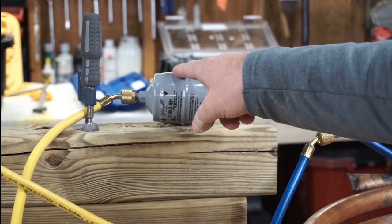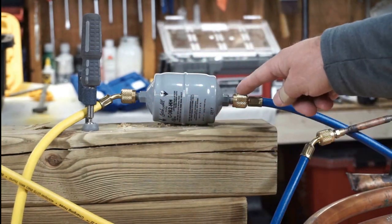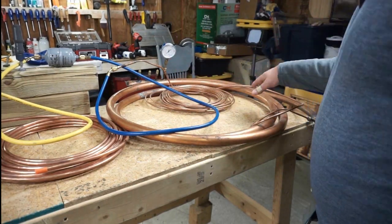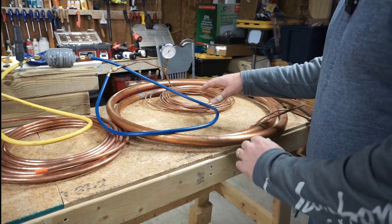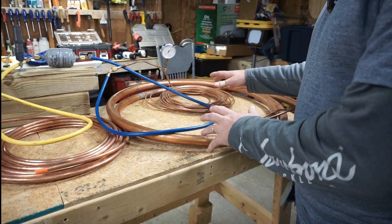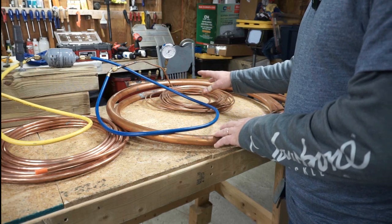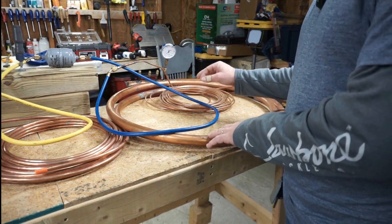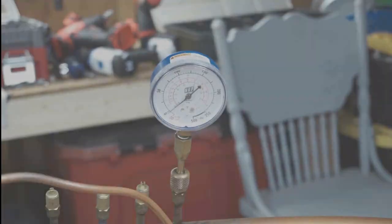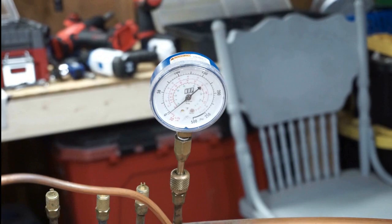Nitrogen from the bottle is going to flow through the hose into the dryer — right now pointed in the correct direction — then out of the dryer into this blue hose, and into the same apparatus I built for testing micron gauges and vacuum pumps. I wanted a nice big volume to slow down the rise of our needle and get a good representation of how much restriction the reversed dryer causes. We'll be watching the gauge closely as we open the flow.